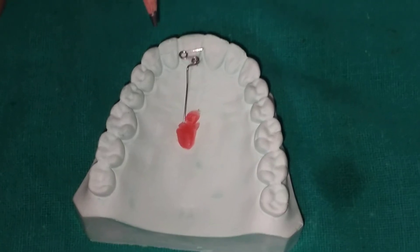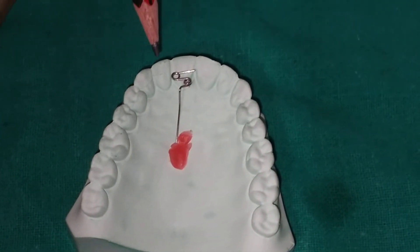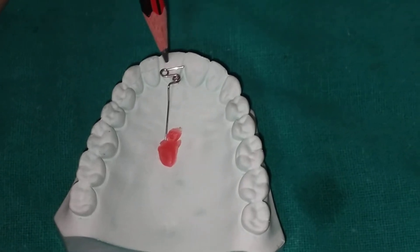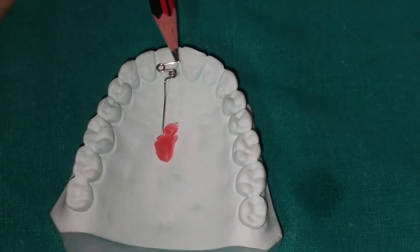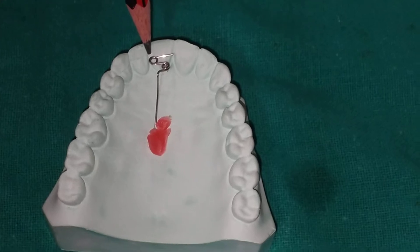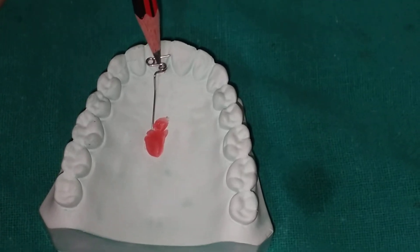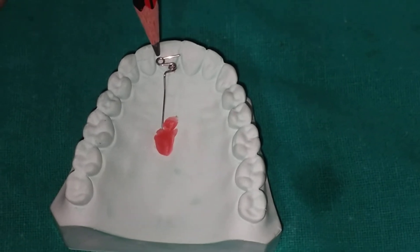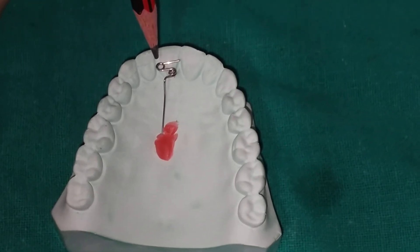This is a completely fabricated Z spring. It is called a double cantilever because one arm from the first helix is one cantilever, and the other arm from the second helix is the second cantilever. For its activation, we open both the helices.